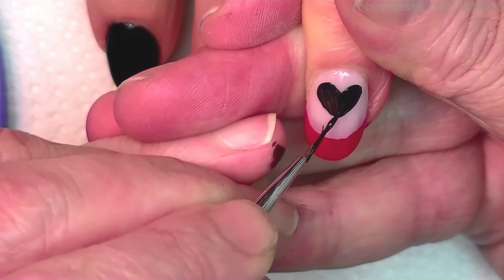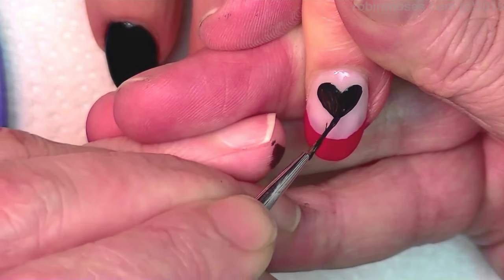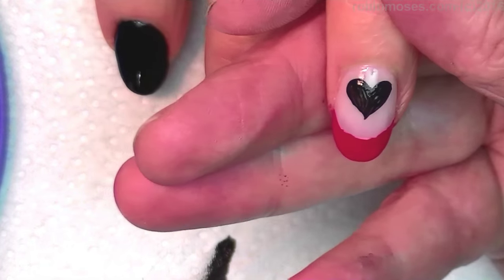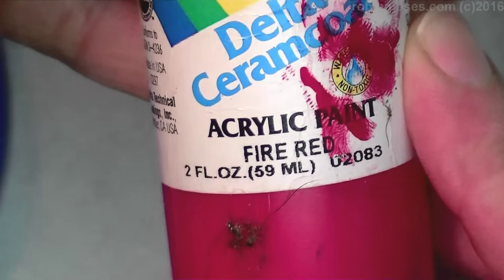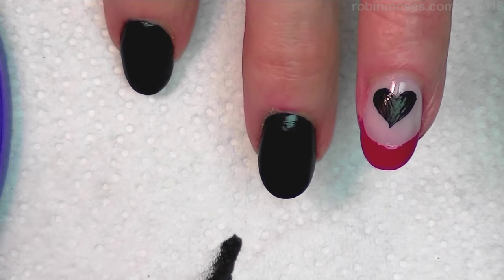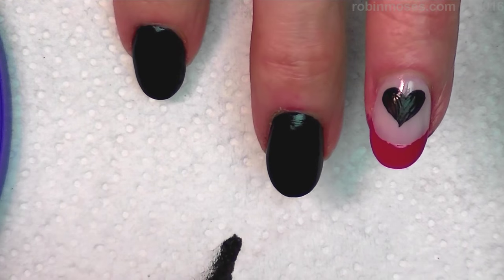I'm going to let that dry. While it's drying I'm going to squeeze out a bit of red — this is a regular red by Ceramcoat, it's called Fire Red. It's just a basic red that you can get at any craft store.